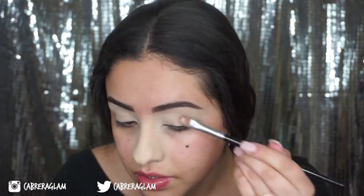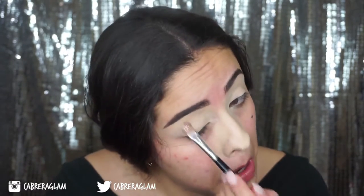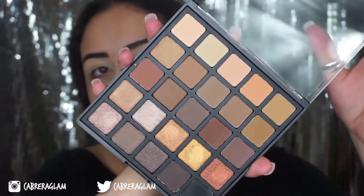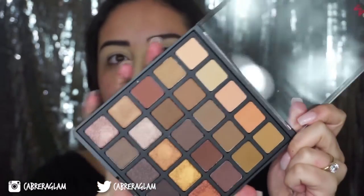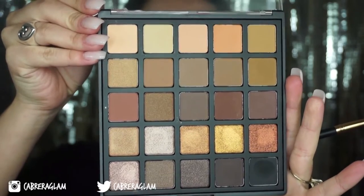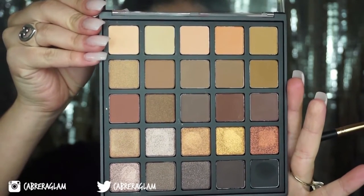Next I'm going to set my eyes with a cream colored shadow. I'm so excited to try this out today. Believe it or not, this is the first Morphe palette that I ever bought — it's the 25A, I think it's the Copper Spice one. I'm going to go in with that very first peachy transition shade on a fluffy blending brush and put that into my crease.